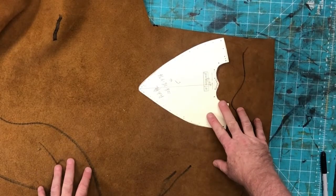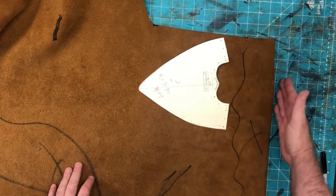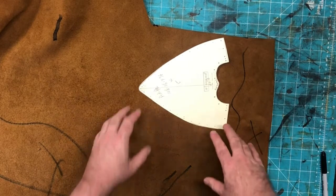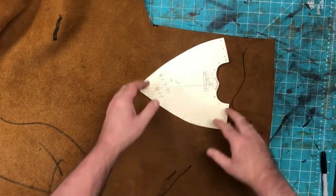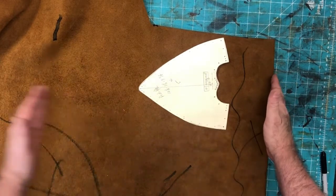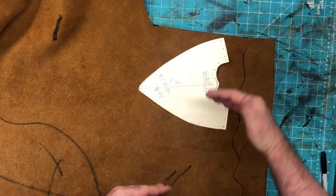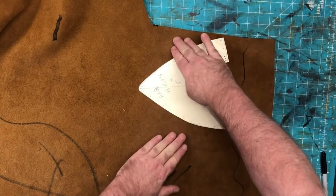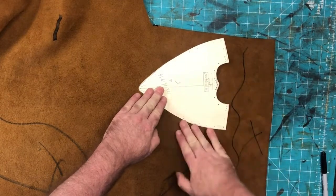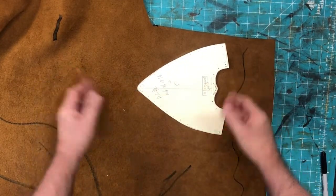Here we have the vamp or toe part of the boot — this is critical for orientation. The spine is here and the belly is here. It's important that both vamps get cut out right next to each other so the grain of the cowhide matches. Cows stretch a lot more from belly to back than from head to tail, so we don't want our boot to overstretch. I always line up side-to-side with the least stretch and heel-to-toe with the most.